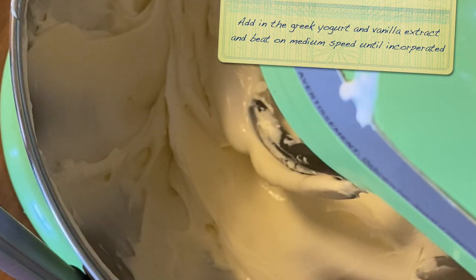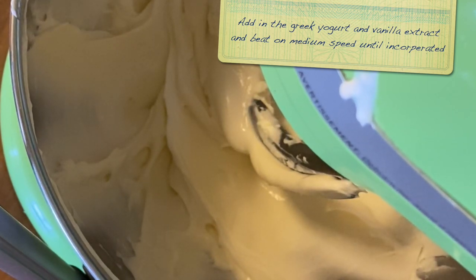I'll be putting any substitutions that you can use for some of these ingredients in the description. I know that during this time some of you can't get some of the ingredients I'm using, and that's totally fine. There are a lot of different things that can be substituted and it'll work out totally fine.